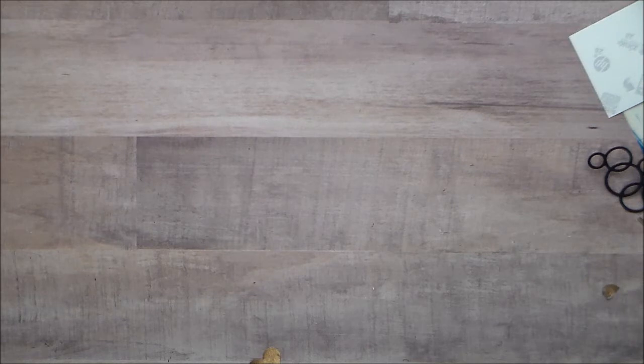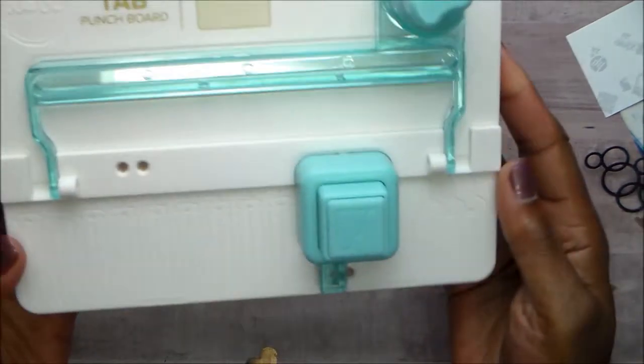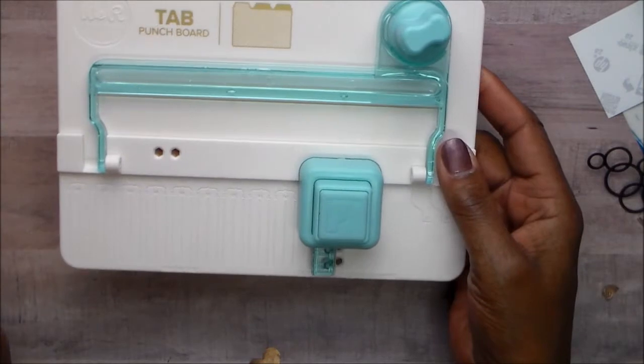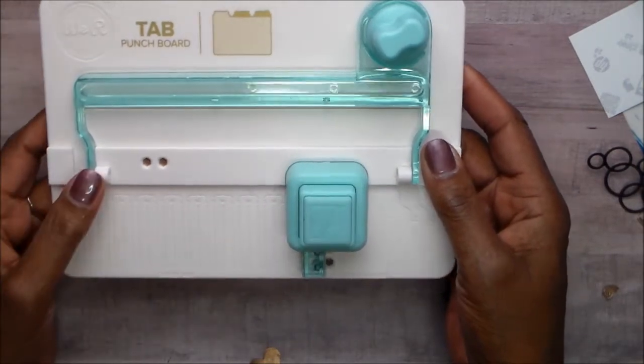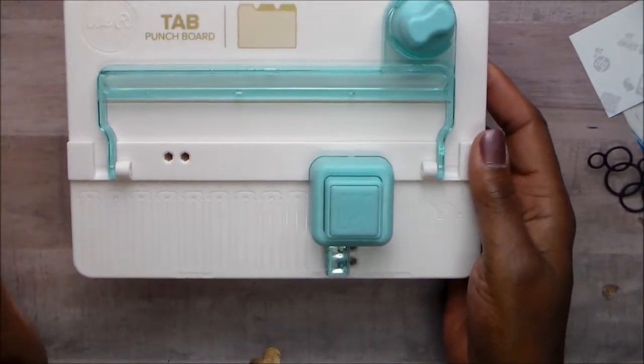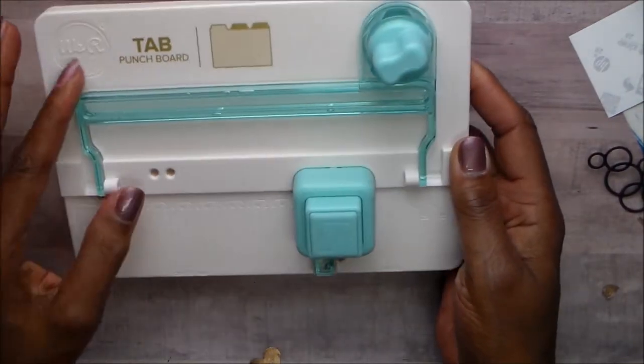We are calling our challenge 'You Hold the Key to My Heart.' We had to use the We Are Memory Keepers tab punch. I have owned this thing for, I bet you six months or more, and never used it.